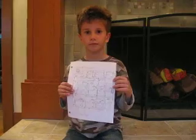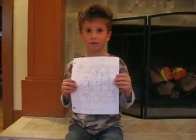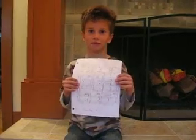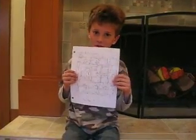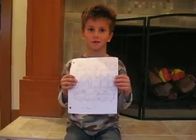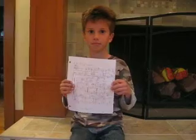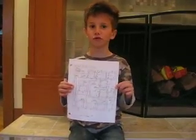So if somebody asks you what you're going to be when you grow up, what do you say? I'm going to be an electrical engineer, analog and digital. You're going to be an analog and digital electrical engineer? Yep. Cool.